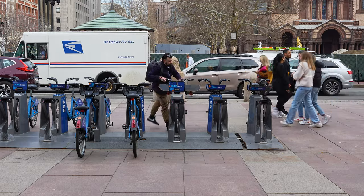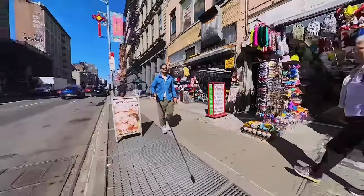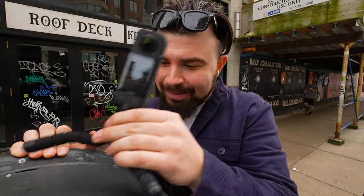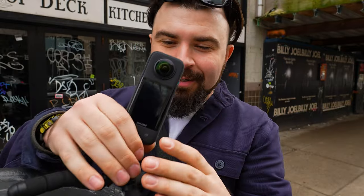Two people I grab a lot of inspiration from is Casey Neistat and Jesse Wellings — and there's a lot more — but they actually made me want to get this camera. When I was first watching their footage, I was so blown away. It's like a drone that meets an action camera. It's really unique.